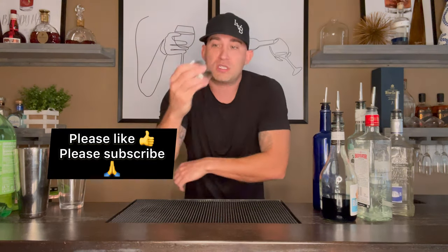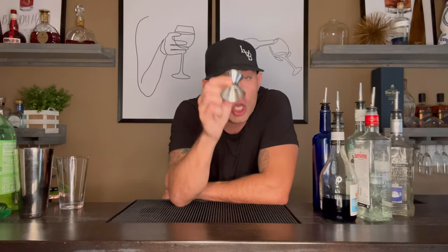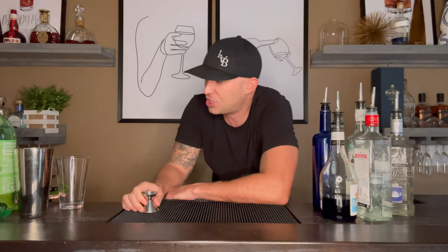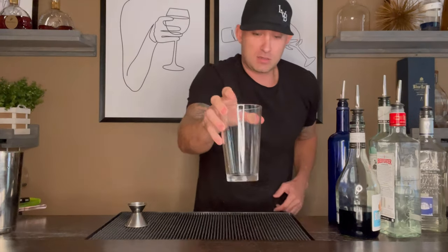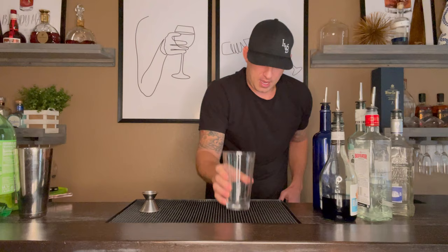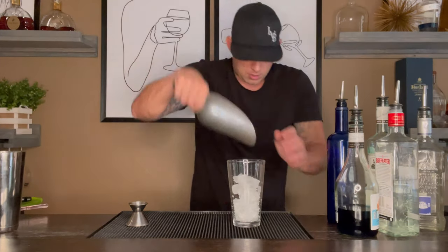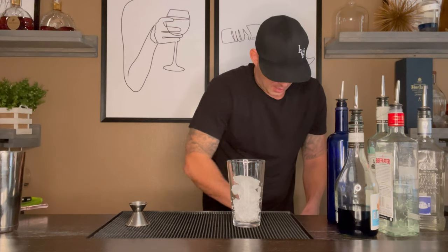First thing you're going to need — if you don't know what this is, it's called a jigger. We use this to measure ounces when we pour. I free pour personally, but I'm teaching you guys how to make this with the correct ingredients, so we need a jigger. You're going to need a half ounce side, because every shot in here is a half ounce. Next, you're going to need a glass. We're going to use a pint glass today. Get our pint glass and ice it up.